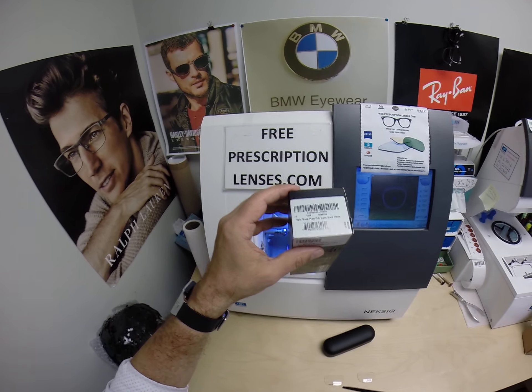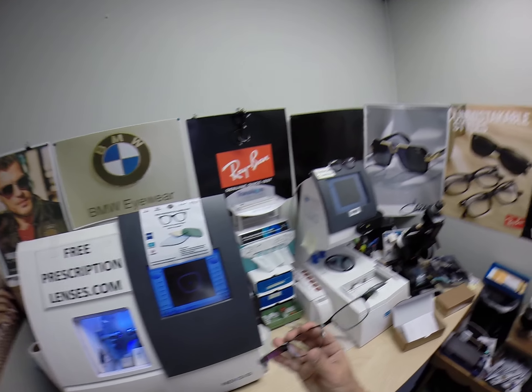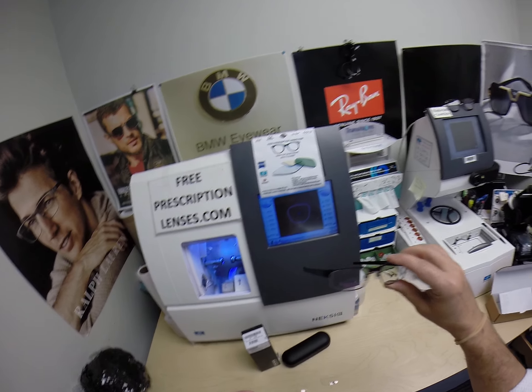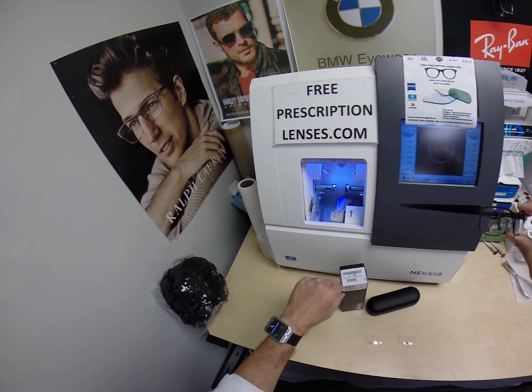It jumps around and I cannot tell you why — there are a lot of things I can't tell you why about, and this just happens to be one of them. Brandon got the size 53, 18. They usually come in colors 01, 02, 03, 04.